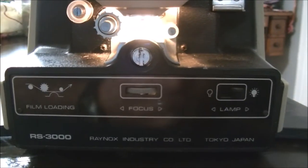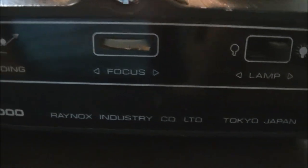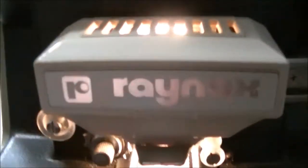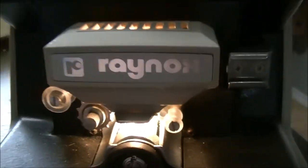Of course the projector is a Kodak, but this here is not Kodak — it's a Raynox. Some sort of splicer editor I guess, a movie editor I should say. Not using the proper terminology. The arms fold in.